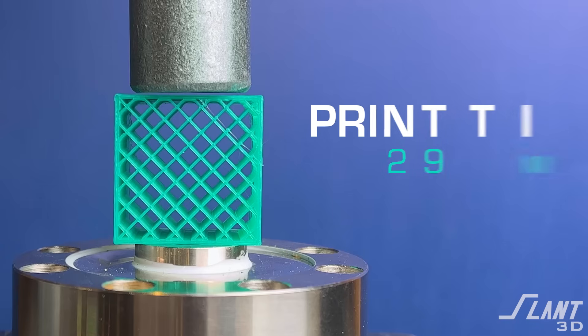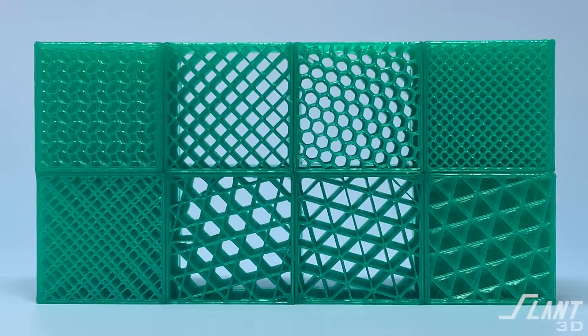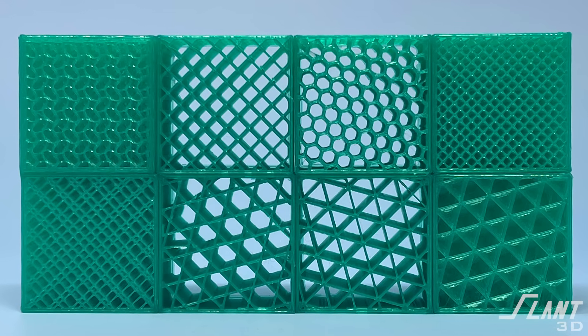The grid is very often fine for most instances because very rarely do you stress it all the way up to this level, and it is a very efficient way to print. Other infills such as honeycomb can actually increase print times. So all of these are considerations that you have to be aware of when selecting these.